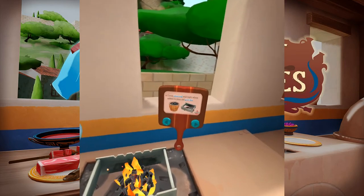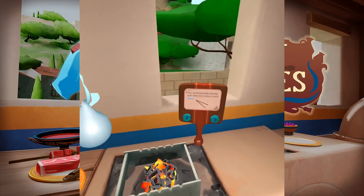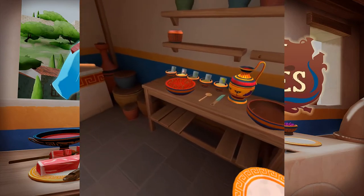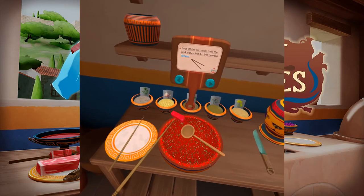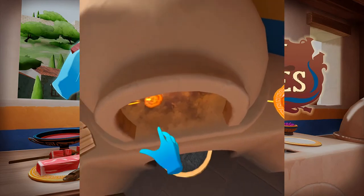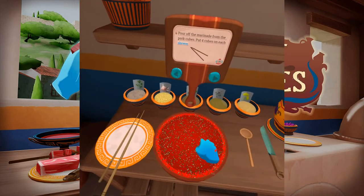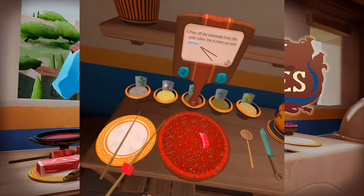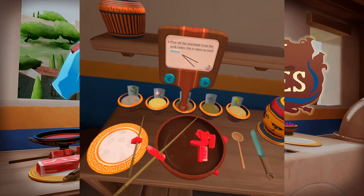The pitas are done. Pour off the marinade from the pork cubes. Put four cubes on each skewer. The pita smells perfect! Quick, don't let it burn! These are going to taste good, I can feel it.